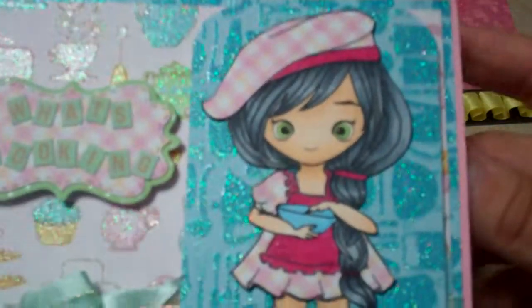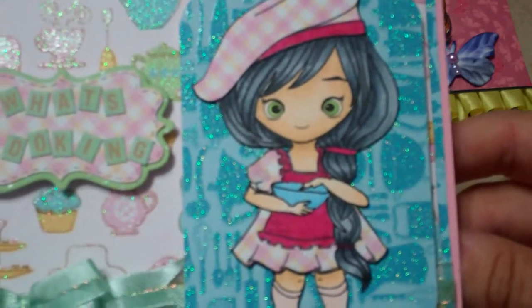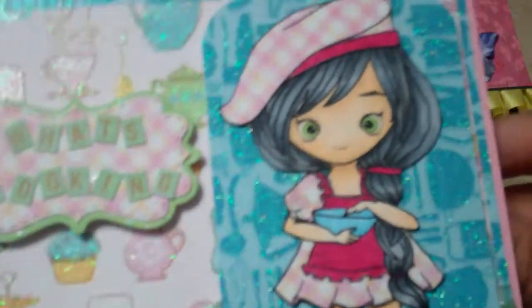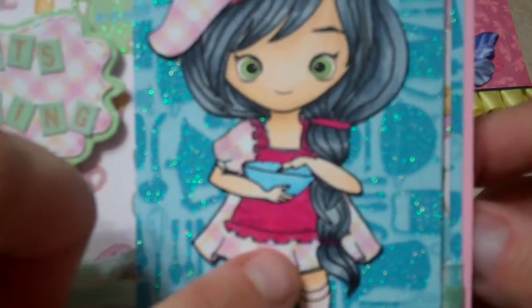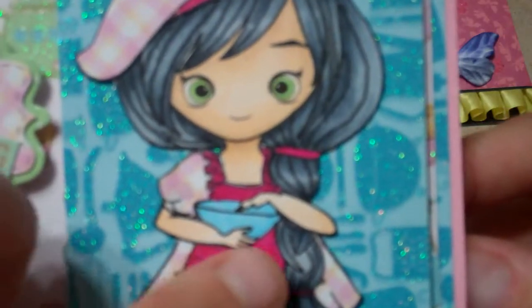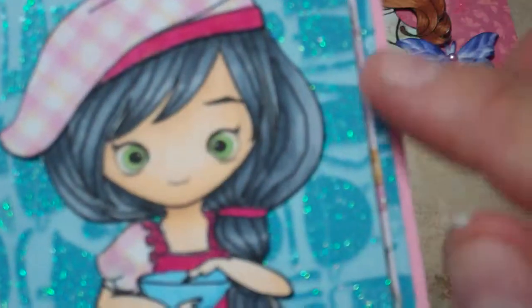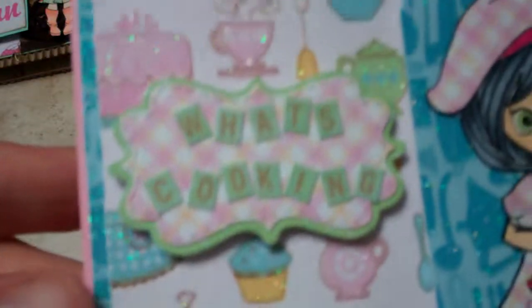Here's the little Baker image. I used paper from DCWV — I think it's called Nana's Kitchen. I colored her with my Copics and paper pieced her hat and apron, then colored the rest of the image. I practiced some of my black coloring on her hair — I love it — and I love her little socked feet.